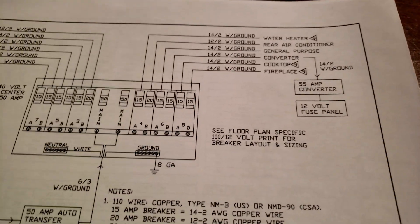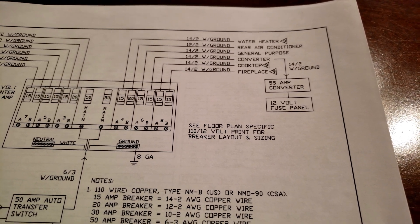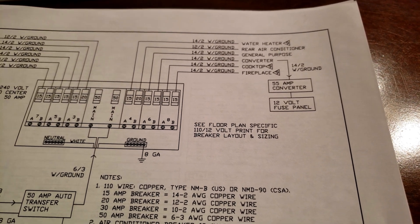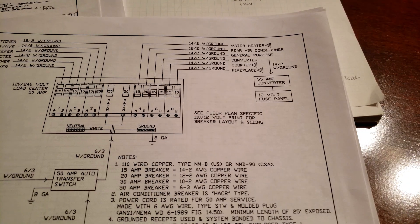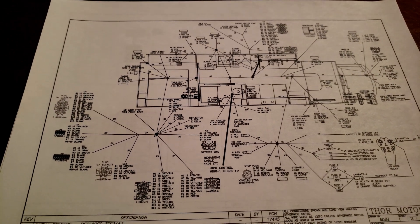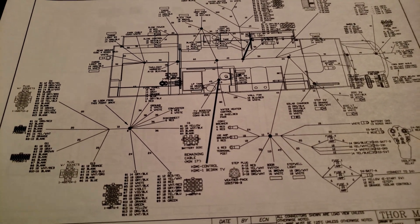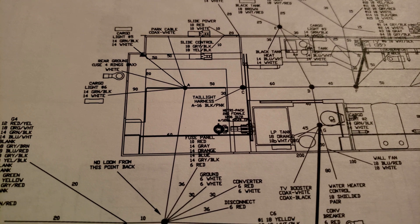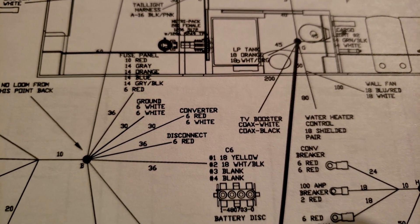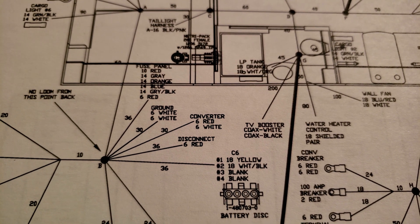In the diagram, there's the converter — the one I'm going to switch out from the lead-acid version to the lithium one. It goes from the fuse panel to the converter, and we're going to be swapping that out. On the 12-volt wiring diagram overlaid on the coach with the slide-out extended, you can see the rear of the coach and the converter location there in the schematic — red-white, six-gauge wire. Again, we're just going to do a plug-and-play swap: take out the existing converter, put the new one in, and we'll be good to go for lithium.